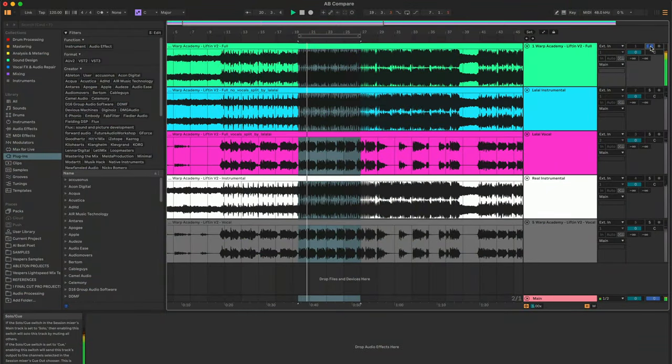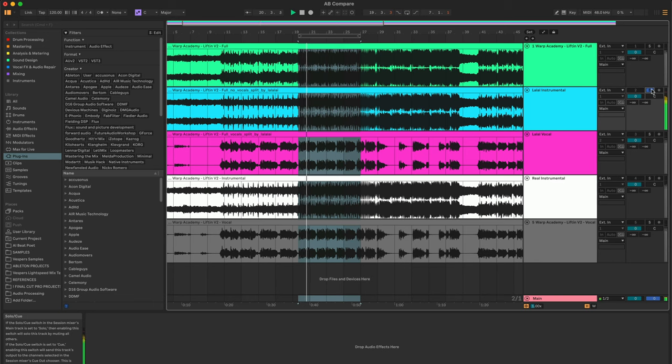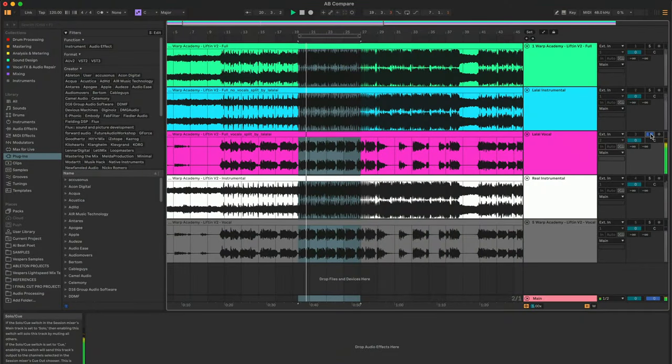Here's a little clip of the song. Now here's the instrumental that I made. And here's the acapella. Let's check out how I did that.